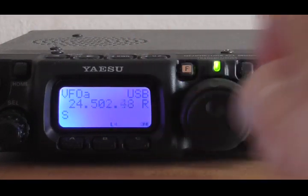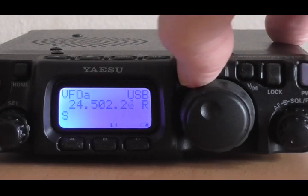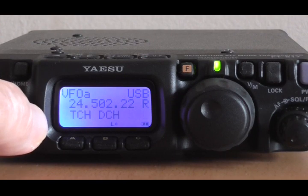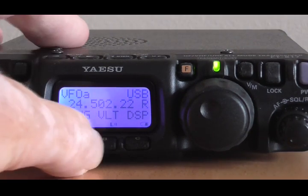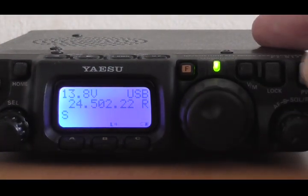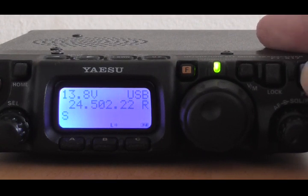And if you want the battery voltage back up on the top left of the screen, press the function button and rotate this until you see VLT — there it is. Press button B and there's your 13.8 volts. All pretty straightforward. Any questions, let me know — I'll be happy to answer if I can. Thanks for watching. 73, good DX. Bye-bye.